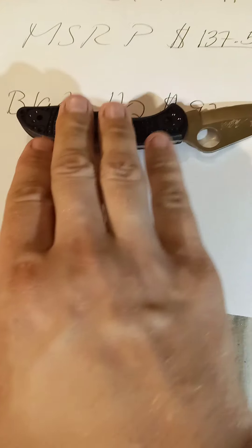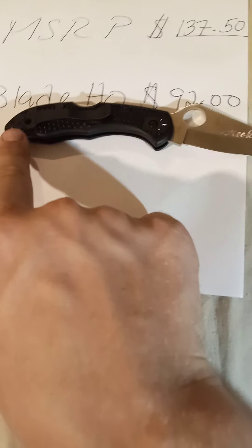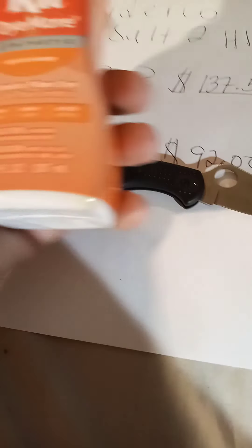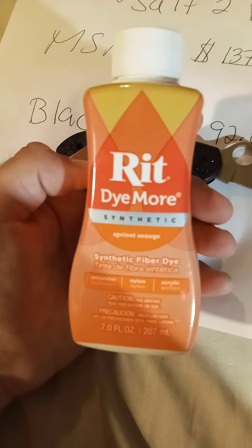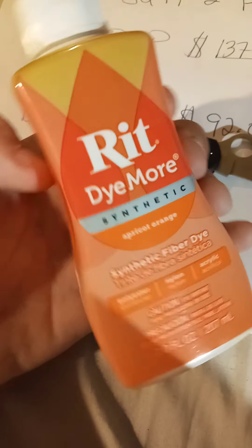This one originally had yellow handles, but I took a red dye from Walmart — it's like four bucks for the bottle — and I turned it into black. You put it in water, start boiling it, and then dip the knife in. You can get this from Walmart for like four bucks.